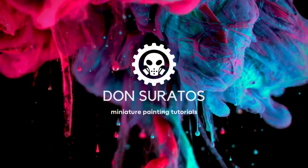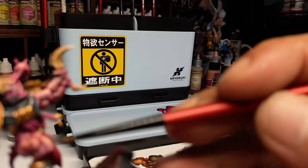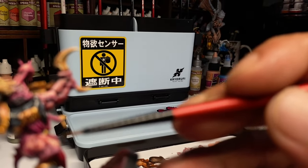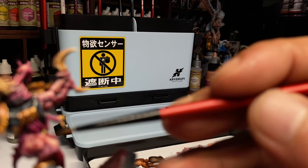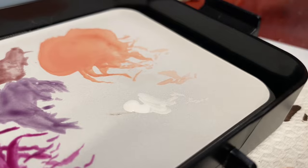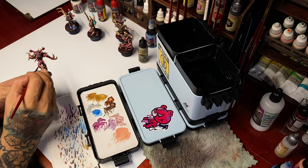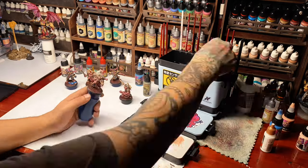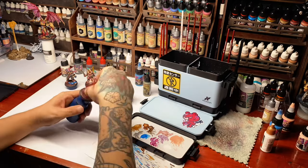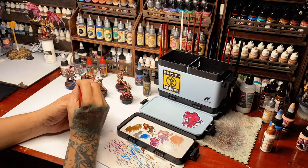Hi, I'm Don. Today we have another unboxing video. I was about to finish my Chaos Space Marines and then I was about to do voiceovers for a couple of Patreon and YouTube member videos when this package arrived. So I had to play around with this and of course test the wet palette if it works for miniature painting.